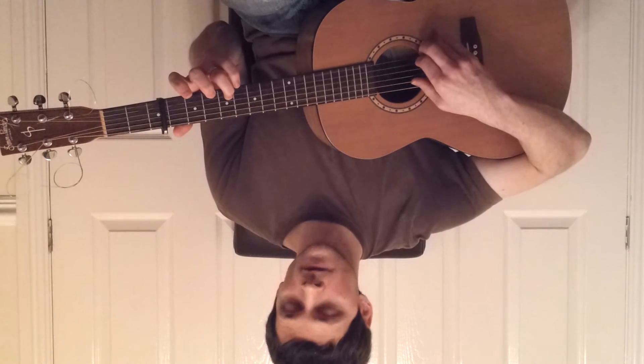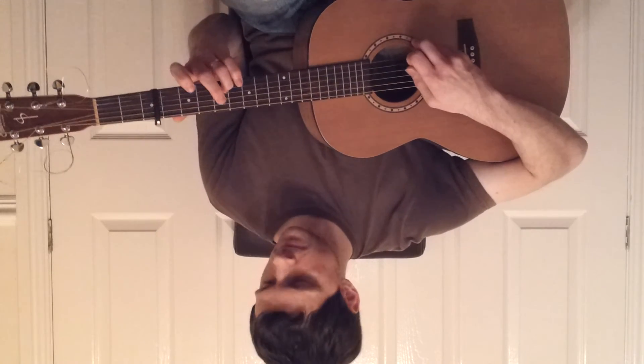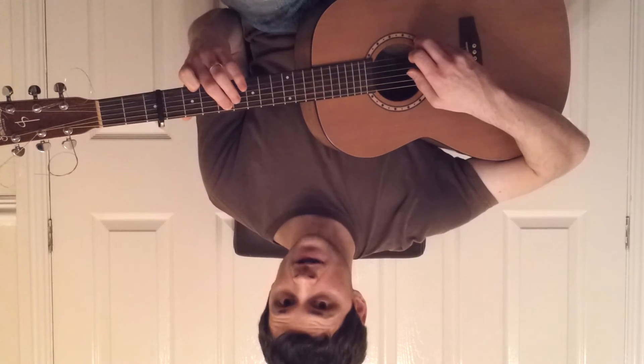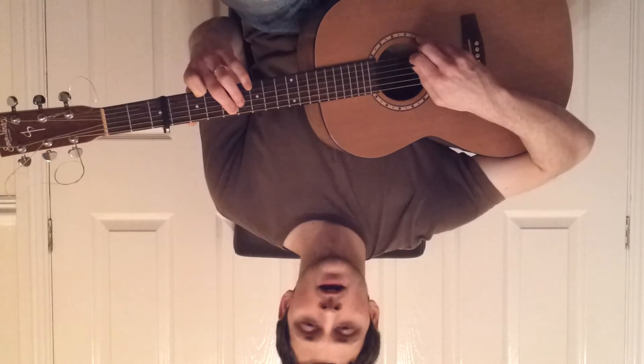That was: open fifth, fourth fret on the second. Open first. Second fret on the first and fourth fret on the fifth. Open second.